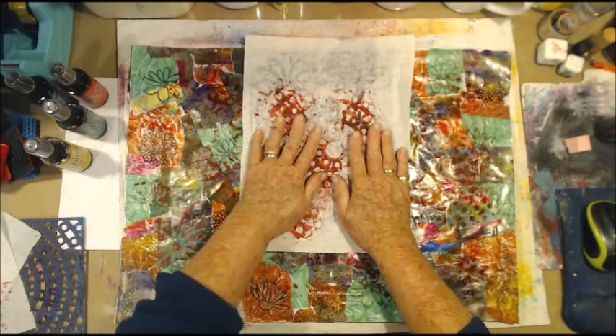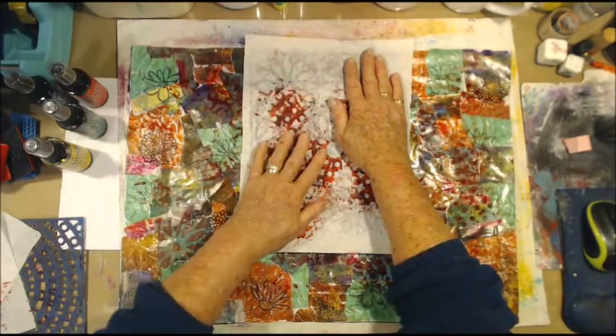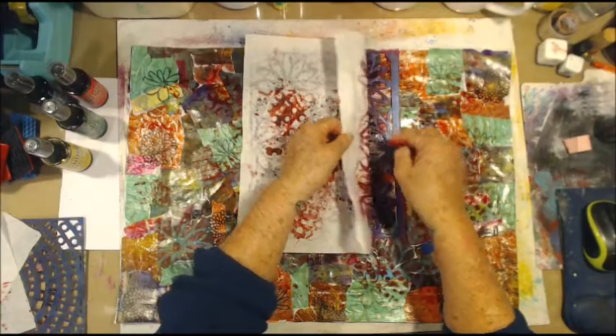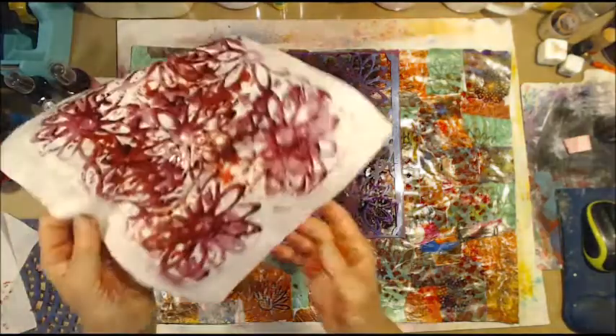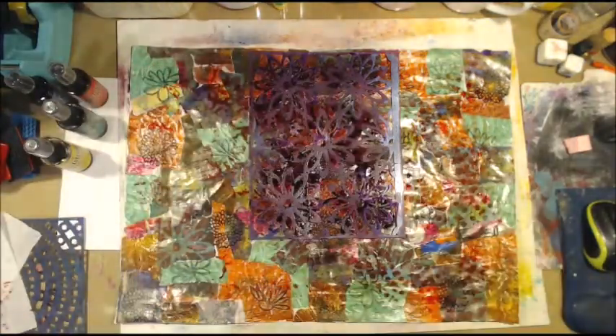I'll put a bit of paper over that and put it the other way. That's going to be a nice bit of paper.